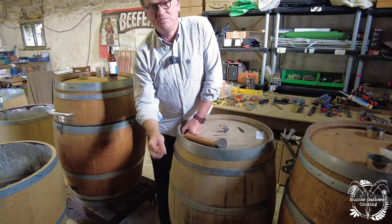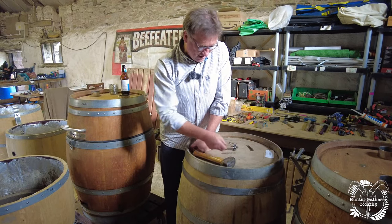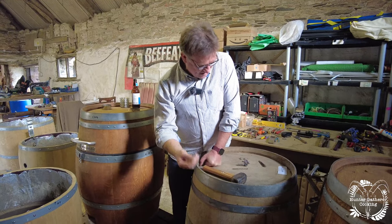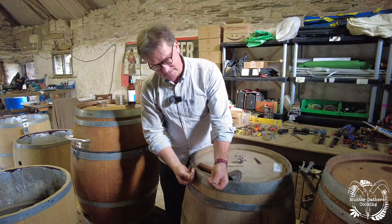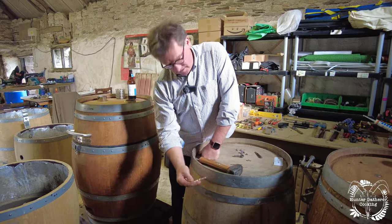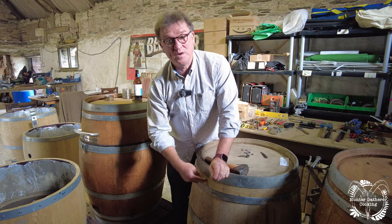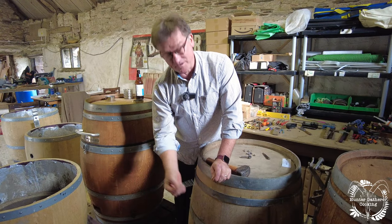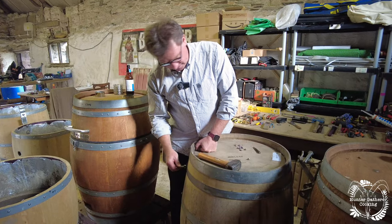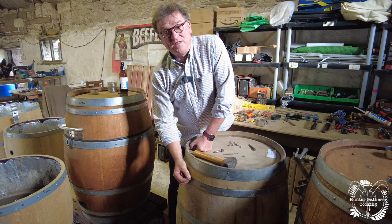We drill with a 2.5mm bit through each of those punched holes, then we step up to a 3.5mm bit so that allows the stainless steel screw to bite into the wood, then we go up to a 5mm bit to go through the hoop — because the stainless steel won't go through the steel but it will go into the wood. So we need to clear that with a 5mm for each of these, and we countersink each of these and then drive in the stainless steel screw.